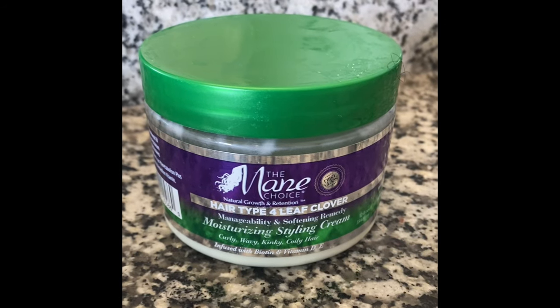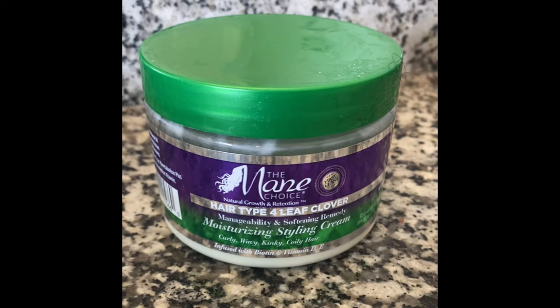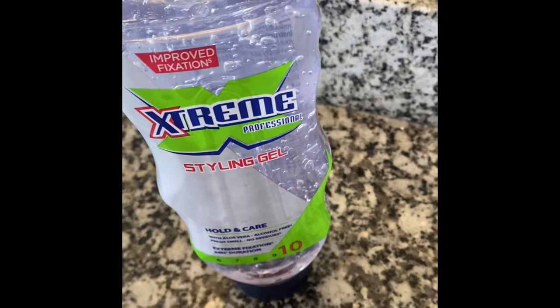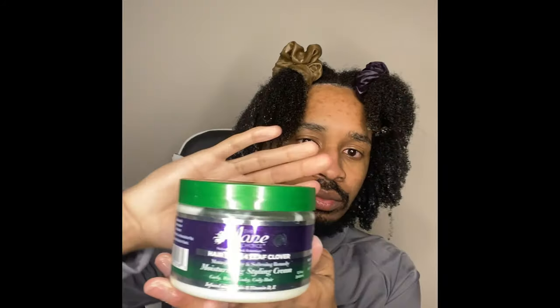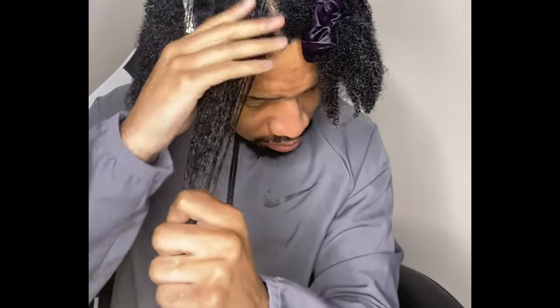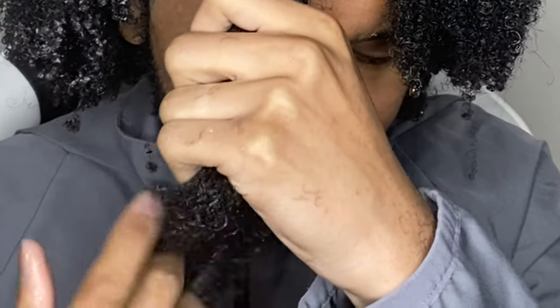Today I'm going to be using the styling cream from the main choice line, the four leaf clover, and pairing it with a gel I haven't used before — the Wet Line Extreme Gel. I want to make sure that since I'm styling out of the shower, I'm applying enough water to my hair to keep it moisturized through the entire routine. The one thing I don't want is dry hair when doing a curly hair method. Make sure you're going ends to root detangling — I'm constantly getting my fingers through my curls, getting all the knots and tangles out.